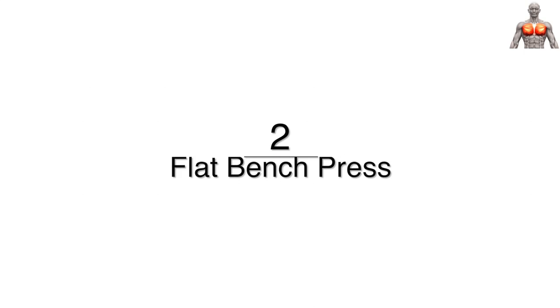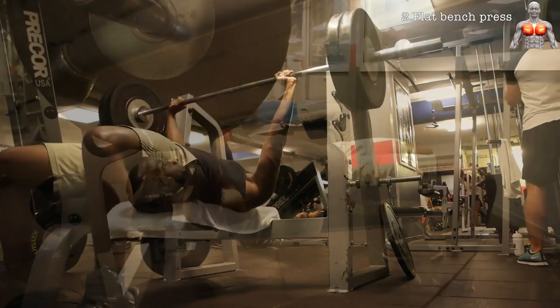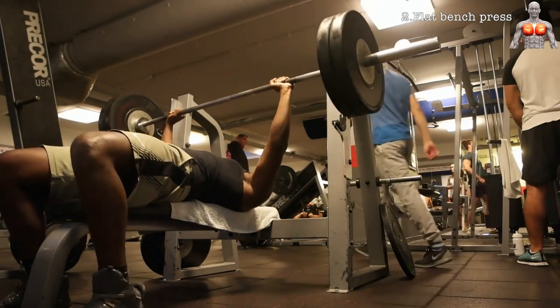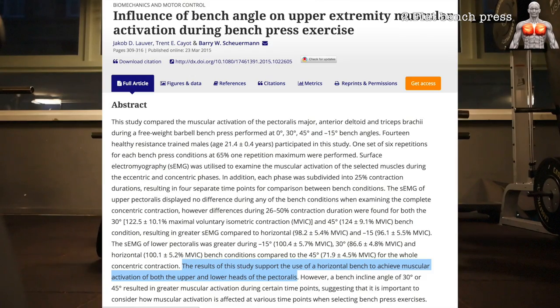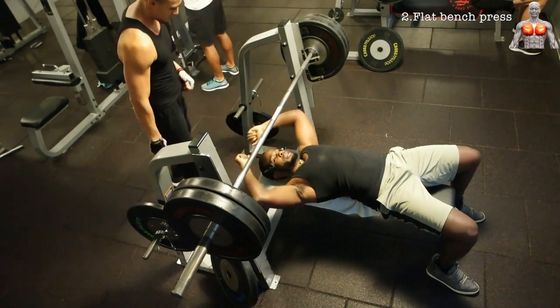The next exercise is the flat bench press — the staple exercise used by all gym-goers to develop their chests. It is also highly supported by literature as a good exercise for overall chest development. A study by Lover et al. found that the flat bench press activated both the upper and lower heads of the pectoralis. What more do you want?